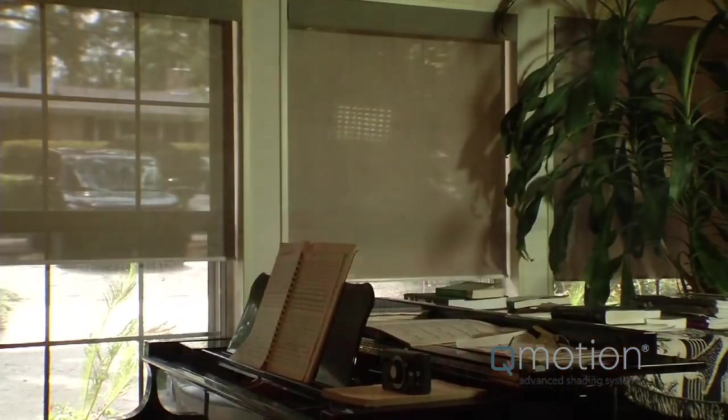The Q-Motion shades operate with this user-friendly wireless remote control and through manual operation. Whether your concern is window glare, energy conservation, or shielding your furniture and flooring from the sun's damaging rays, Q-Motion not only adds to the beauty of your home, it also protects it.